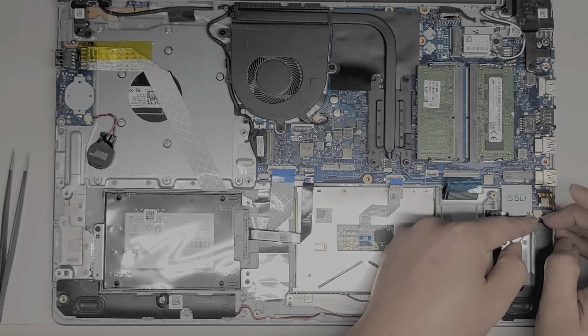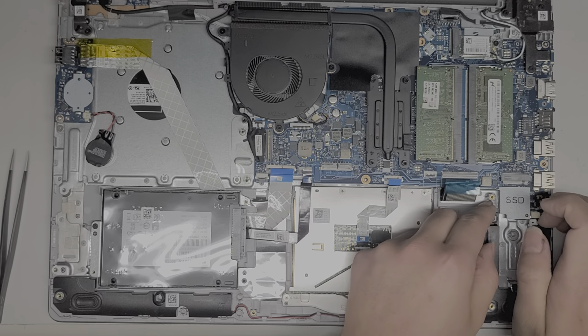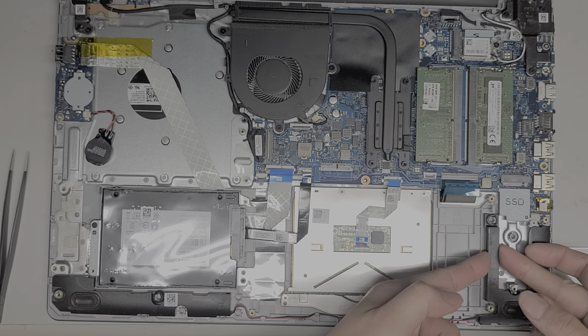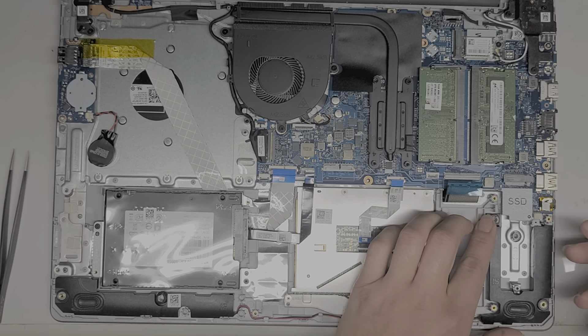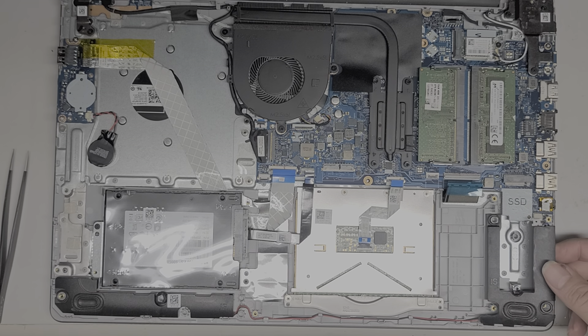The speaker connector, just like the battery connector — you get the wings and then wiggle and pull it, just like that. The speakers don't have any screws; you can just pull them up, but there are little rubber things that hold them. It's a little difficult to get these out, but it pops up like this.